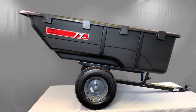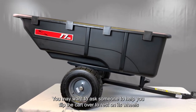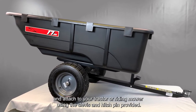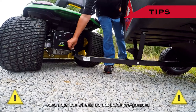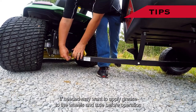Congratulations! Your Brinley cart assembly is now complete. You may want to ask someone to help you flip the cart over to rest on its wheels and attach it to your tractor or riding mower using the clevis and hitch pin provided. Also note: the wheels do not come pre-greased. If needed, you may want to apply grease to the wheels and axle before operation.